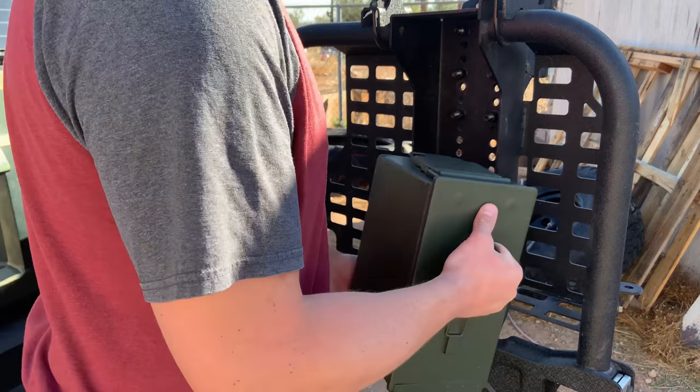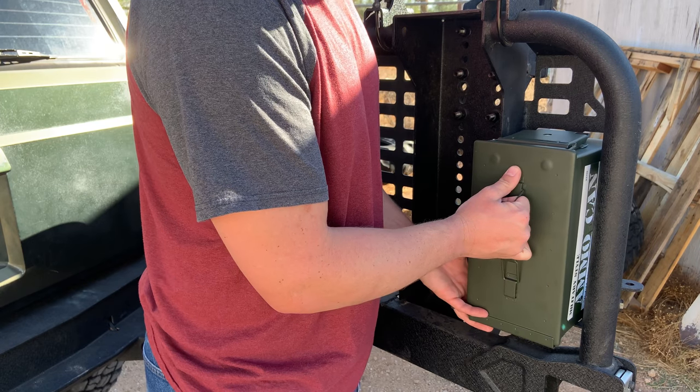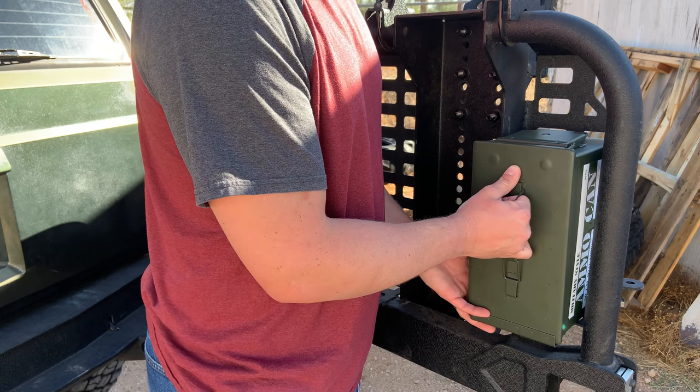The plan is to install an ammo can right here to hold the bottle jack and the other accessories.